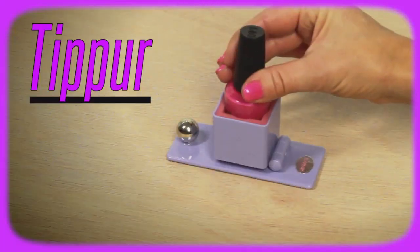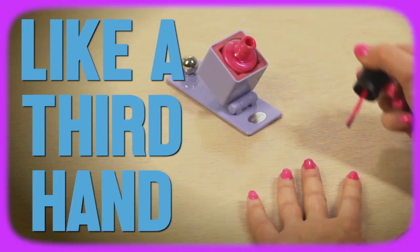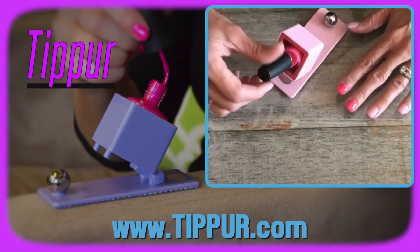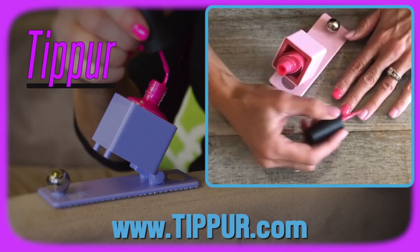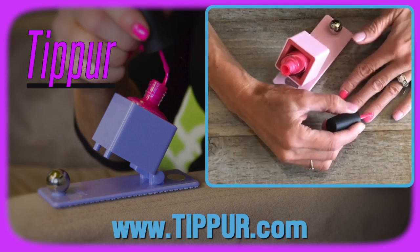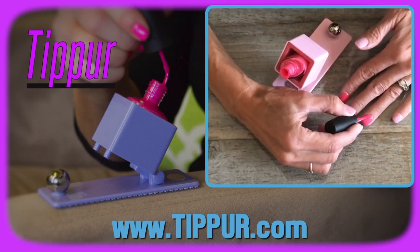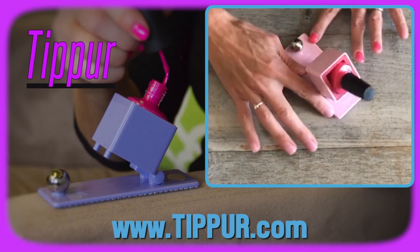If you have polish at home, then you need a tipper. Everybody knows how easy it is to polish your dominant hand and fun. You can always get right in line and have your polish go on perfectly, but what about when you're polishing your opposite hand?